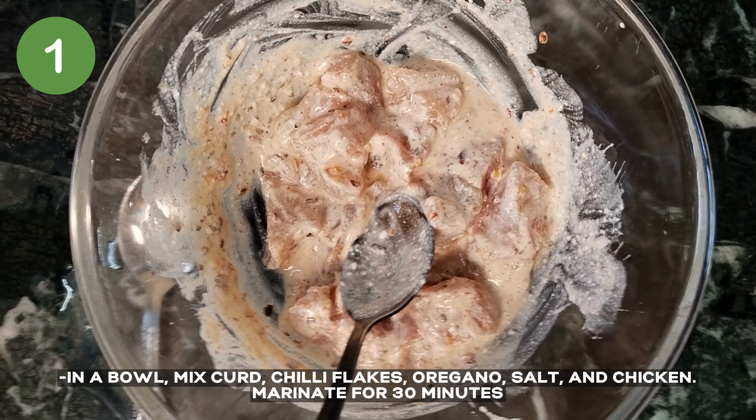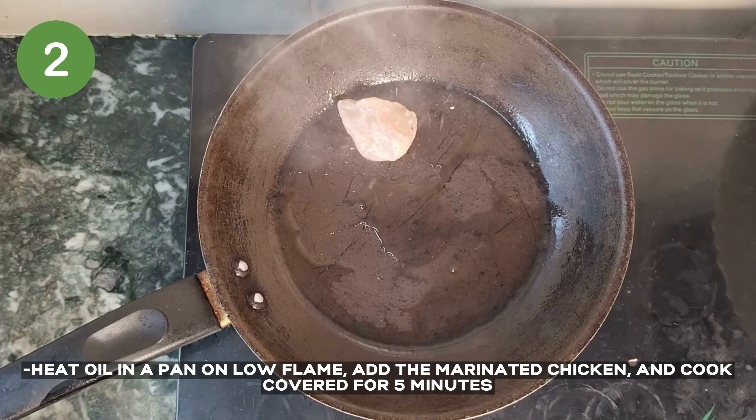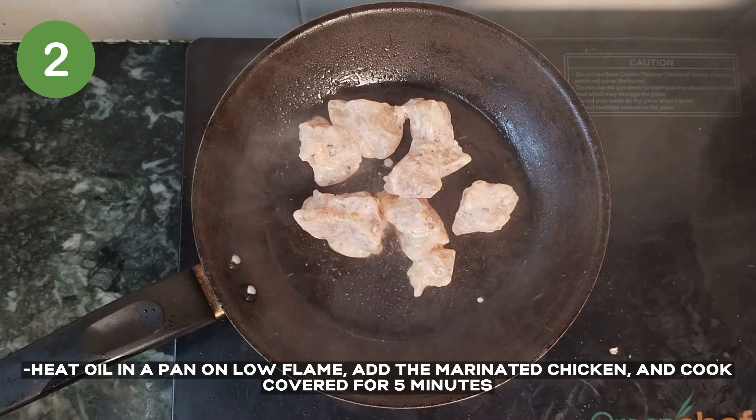Heat oil in a pan on a low flame, then add the marinated chicken. Cover with a lid and cook for 5 minutes until the chicken is done.